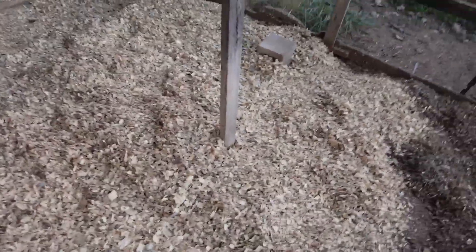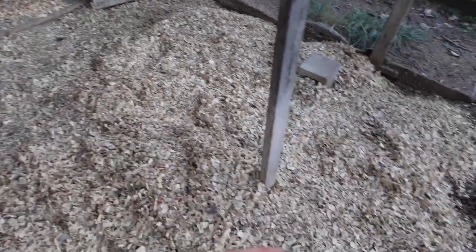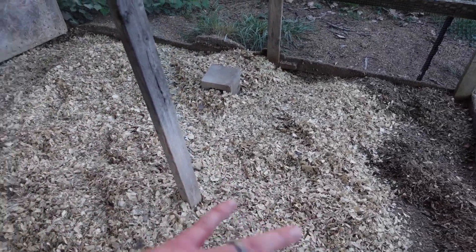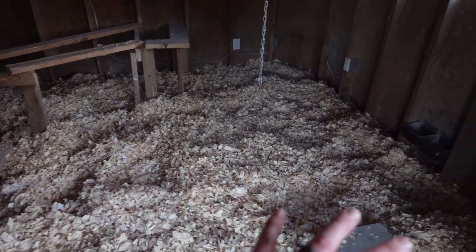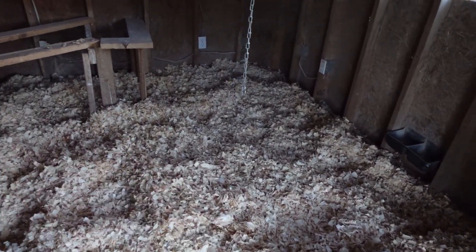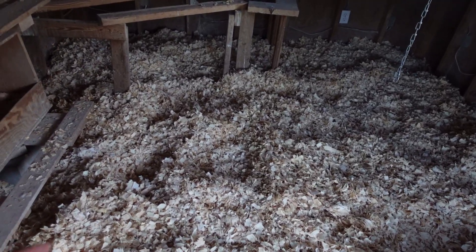We also started a big compost pile. The old shavings from the coop are now out here to finish breaking down and composting. And look at this nice clean coop — the chickens will be happy to have all this fresh bedding. It smells better too, a nice piney aroma. And we got it all done before it got hot — they're saying tomorrow is going to start getting hot.